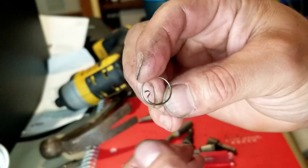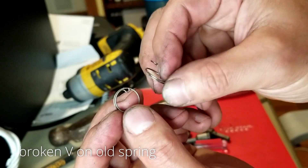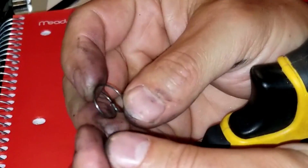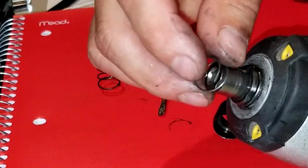You can see the new spring has a little V, a little notch. On the old one you can clearly see that notch broke off. When that little notch breaks off, it doesn't hold the ball bearing in place and your bits become loose and fall off.